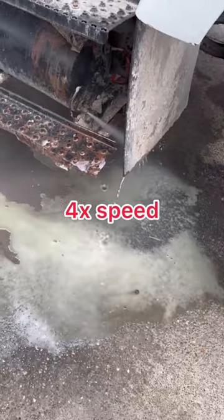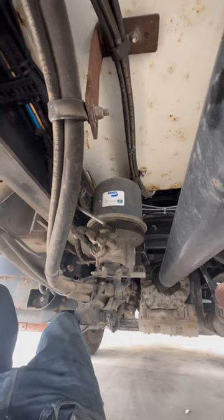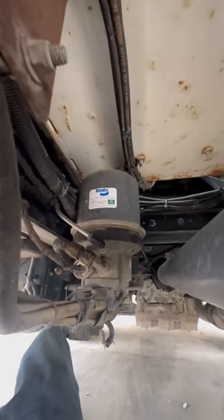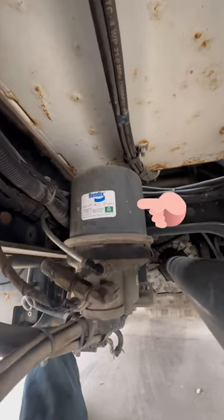If you don't drain the air tanks like this one, you'll have all kinds of air system problems. Also, come over here again. Another thing you can do to keep your air system moisture-free is change out your air dryer cartridge at the recommended service interval.